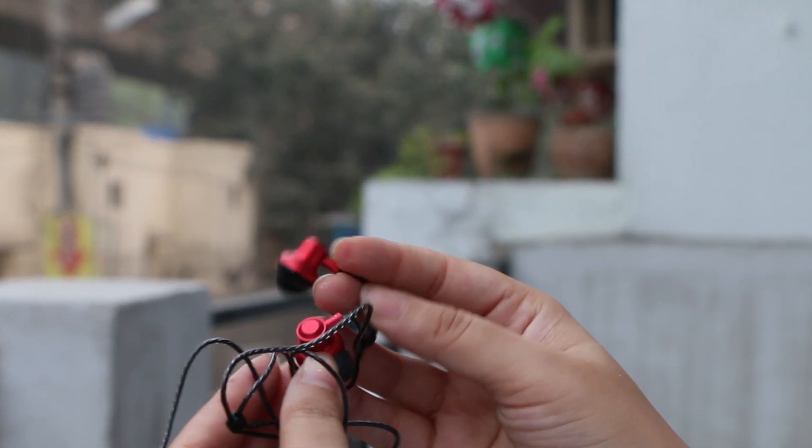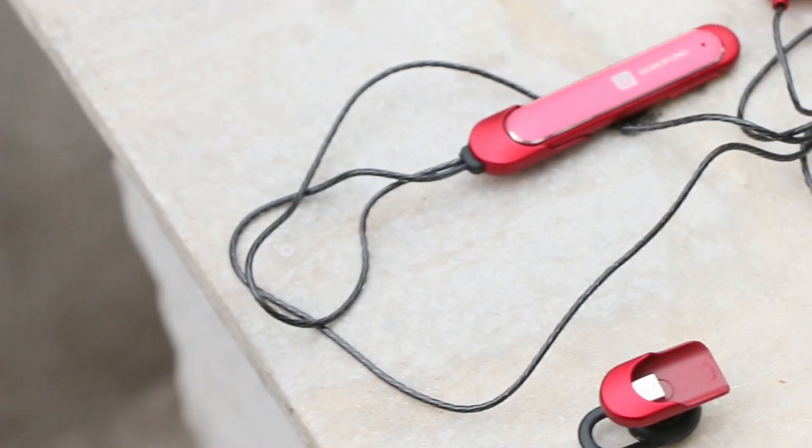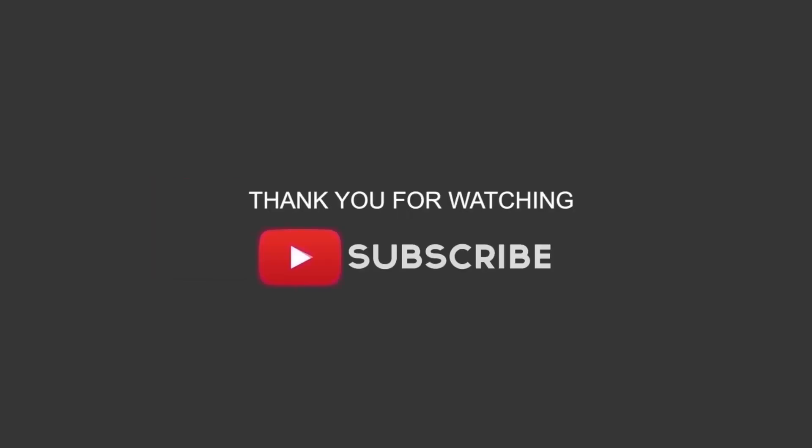That's it for this video, guys. I hope you found it useful. If yes, give it a thumbs up and do not forget to subscribe to the channel. This is Shipra and I'll talk to you guys in my next video. Till then, have a great time. Bye!